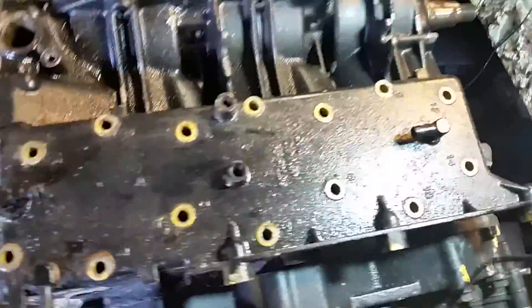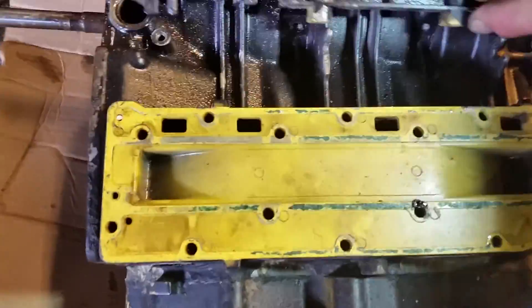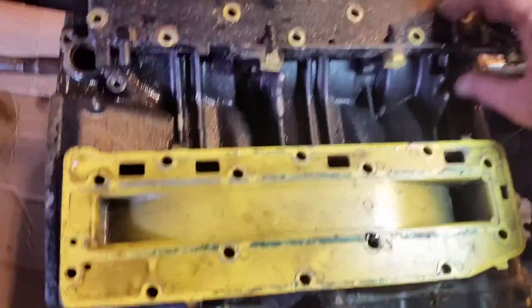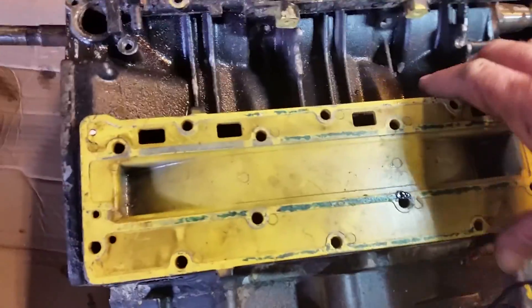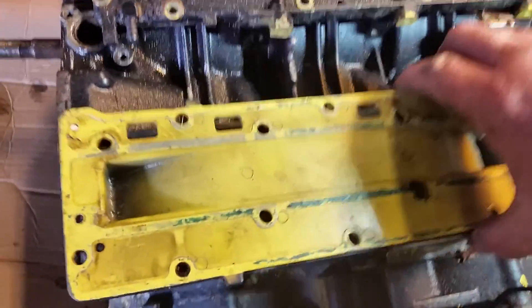Now this old power head — I have removed all the screws, so I am just going to remove the swirl chambers. As you can see, the cooling water goes in through here to cool down the engine itself when running, and it mixes with exhaust.